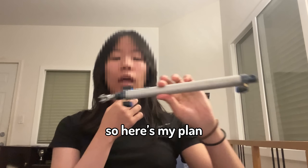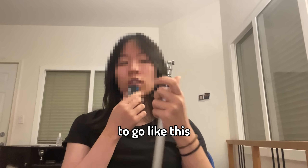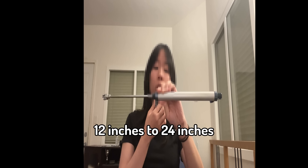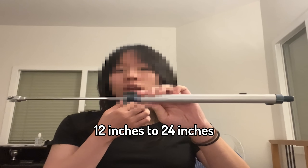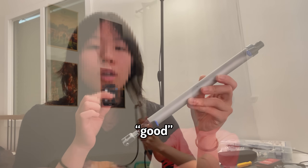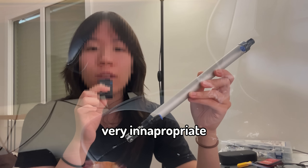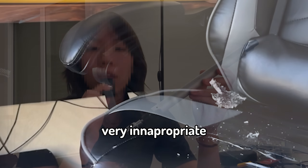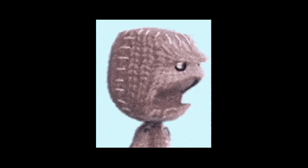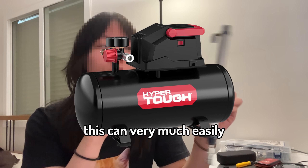Alright guys, so here's my plan. I got myself this pneumatic air cylinder, and I'm gonna be using it to go like this. As you can tell, it just went from 12 inches to 24 inches. Now these air cylinders have a lot of potential uses, some of them being good, and some of them being very, very inappropriate. Now if you just connect this to a strong enough air compressor, this can very much easily close the door.